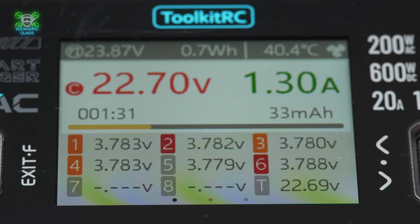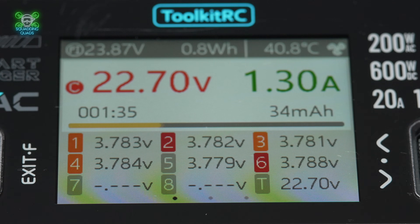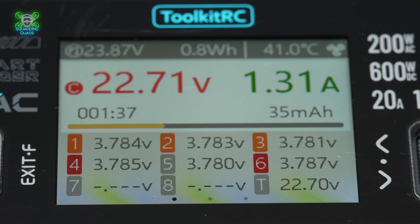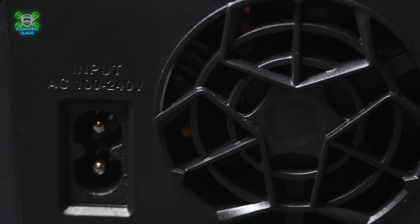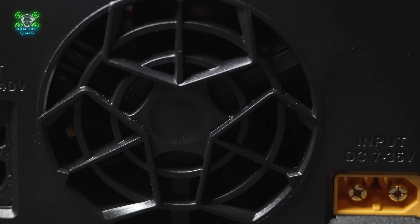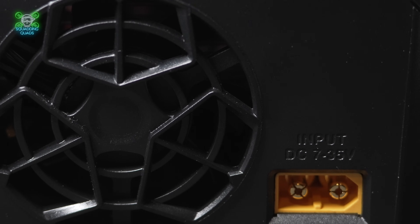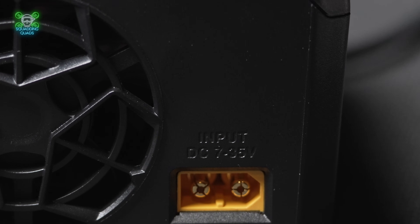The balance charging is on point — no cell was left behind. It's like a school teacher for LiPos, making sure everyone behaves and no one is slacking off. The fan noise is as quiet as a ninja in socks, but if you're in a silent room you'll still hear a soft whir. It's not annoying, unless you have hearing as sharp as the blade of your props.